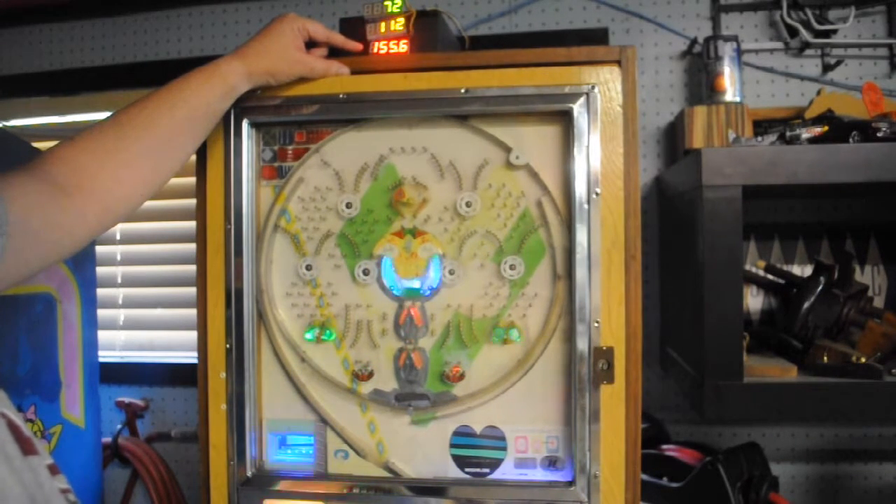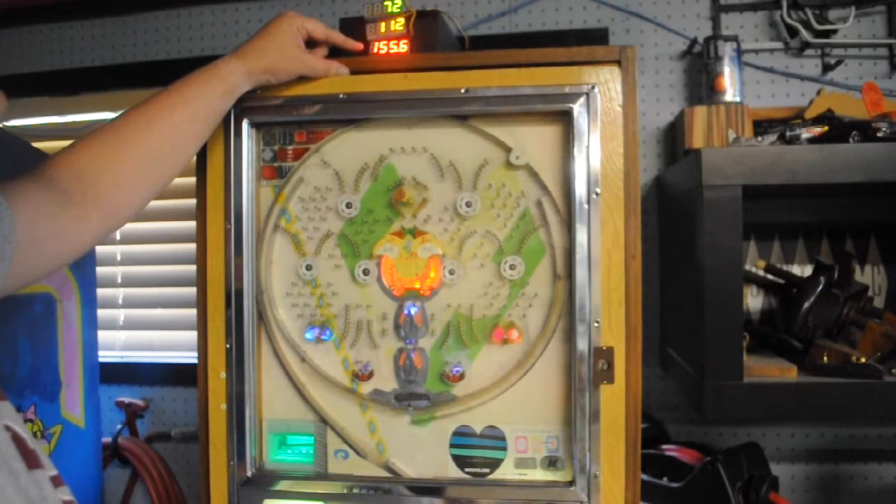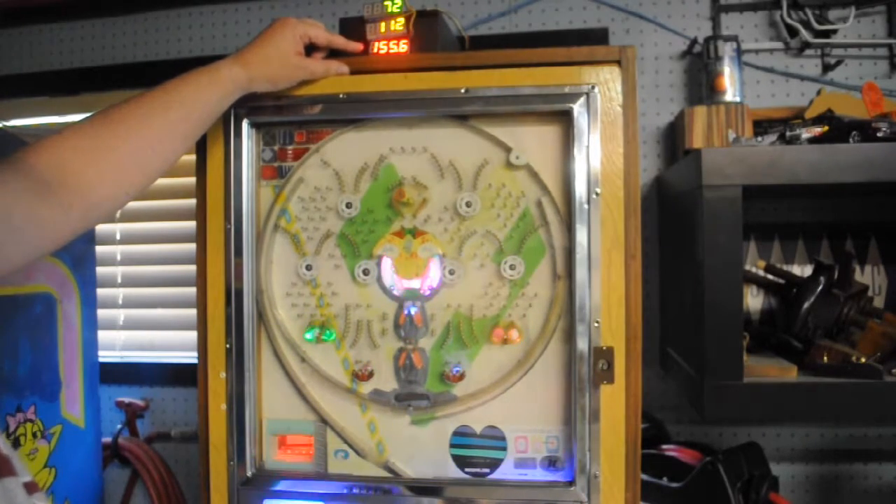The bottom display is the percentage of balls you've won — it's the number of balls you won divided by the number of balls you launched. In this case we've won more than we've lost, so we've got 155%. I guess it's time to get a payout on this one.